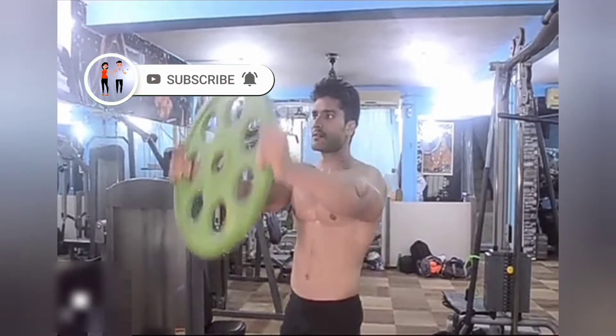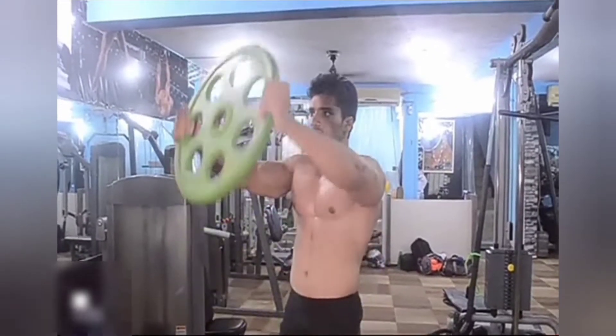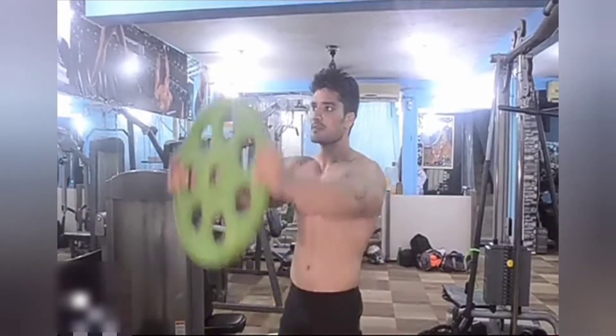1. Grab the sides of a weight plate with both hands. 2. Set your feet shoulder-width apart. 3. Prepare your core.